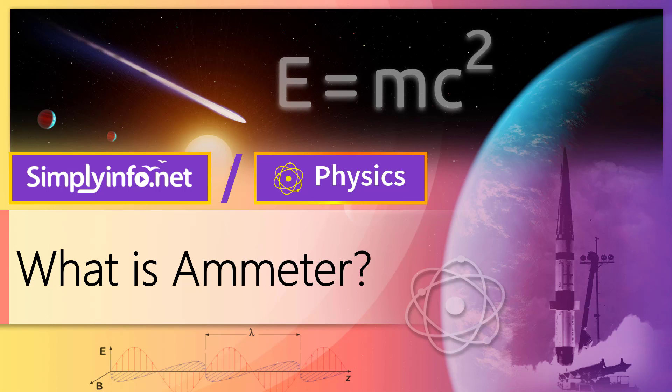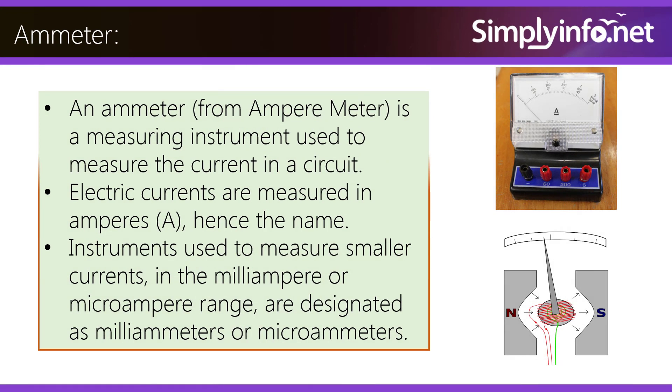What is an ammeter? An ammeter, from Ampermeter, is a measuring instrument used to measure the current in a circuit. Electric currents are measured in amperes, hence the name. Instruments used to measure smaller currents in the milliampere or microampere range are designated as milliameters or microameters.